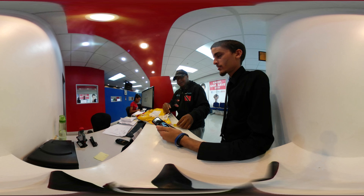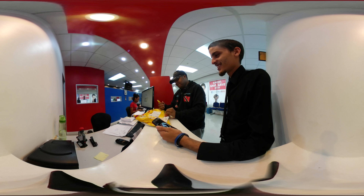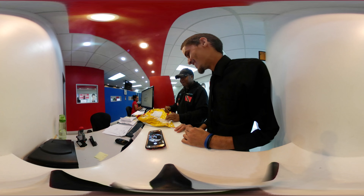Alright, so here we go. We have a Trini Box to unbox with a 360 camera, and we're doing it while recording on a 360 camera. Yes, 360 is up shortly. Let's do this.